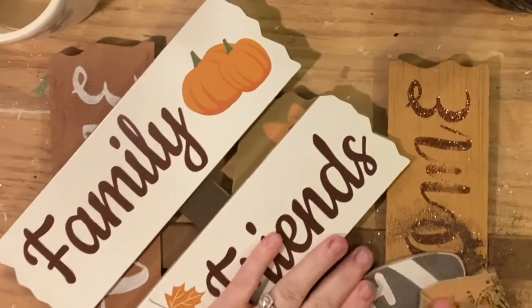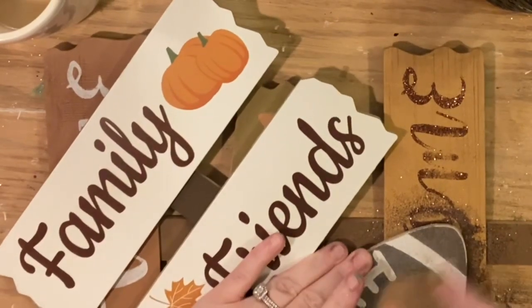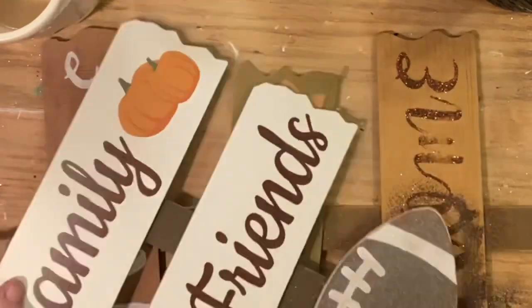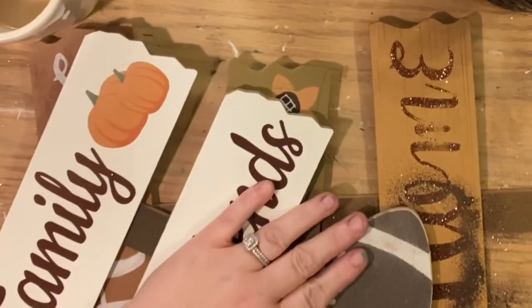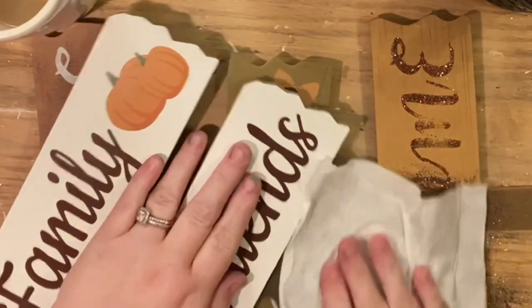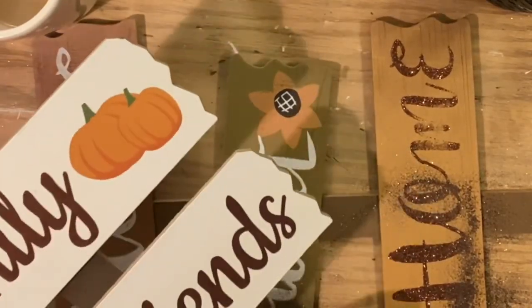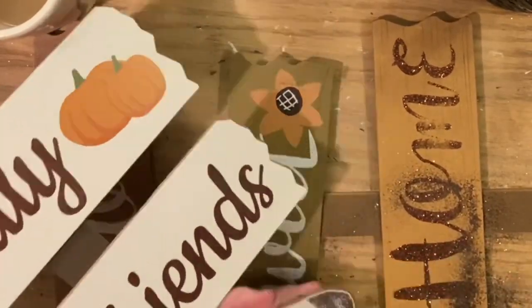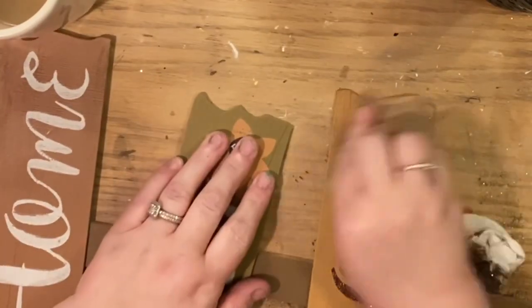First, I'm going to get rid of all the glitter — these signs always have glitter on them. Sanding the glitter away is not that big of a deal. If it is to you, you could take the pieces off and flip them over and staple them back down, but I find it much easier to just knock off all that glitter and bumpiness with some sandpaper. Then when you're done, take baby wipes or paper towels and clean it up.